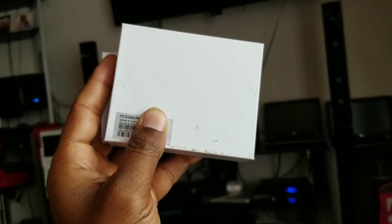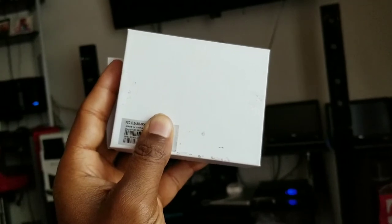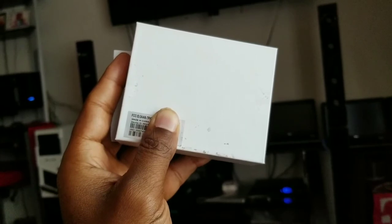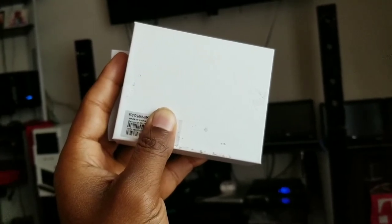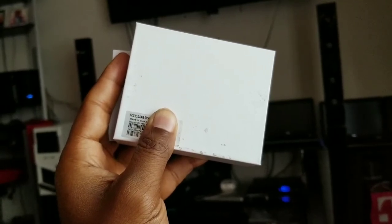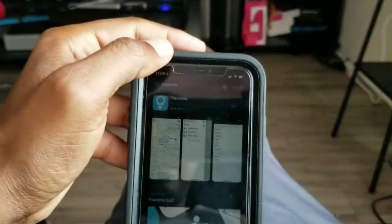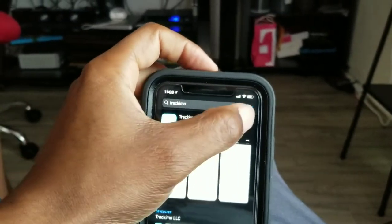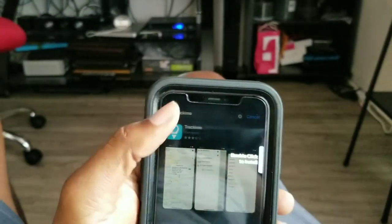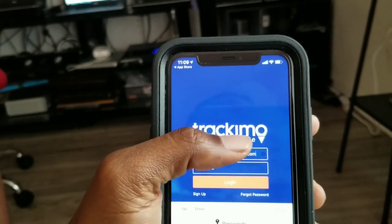Make sure you have the back of your box when you go to the website because they need the Device ID to be typed in. Also, create an account before you press the activation button — there's no activation button until you actually create an account first. Then download the software from the site to your phone to track the unit from the app store.